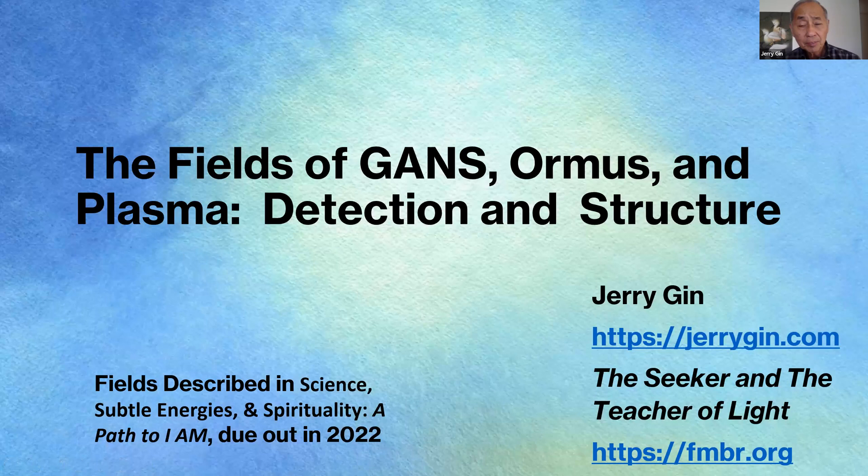Hi, my name is Jerry Jin, and what I'd like to talk to you today is about the fields that GANS, ormus, or plasma can form. Many times fields are formed and one doesn't know where those fields are or what shape they're in. This discussion will tell you how you can measure those fields, know where they are, and what the shape of those fields are like.